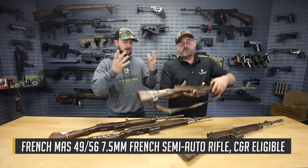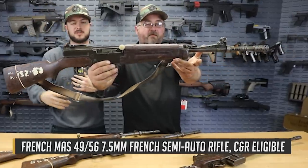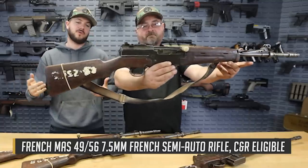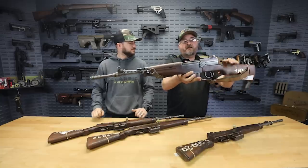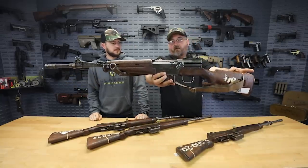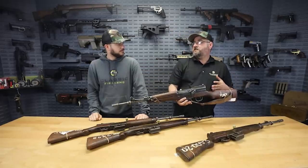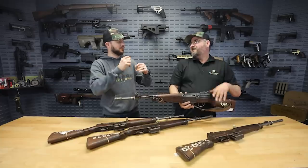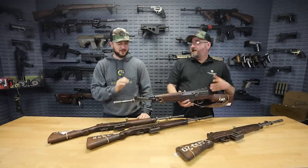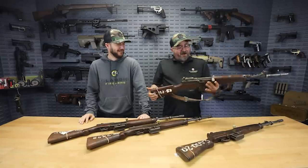So Matt, tell us about these guns because other than being French and semi-auto, I don't know a lot about them. These are MAS 49-56, and in fact here on the left side of the receiver you're going to see that prominently marked. MAS is an abbreviation for the manufacture of these rifles, which is the Manufacture d'Armes de Saint-Antoine — or something like that. I like how you naturally went into a French accent there. I'm pretty sure I still butchered the pronunciation.